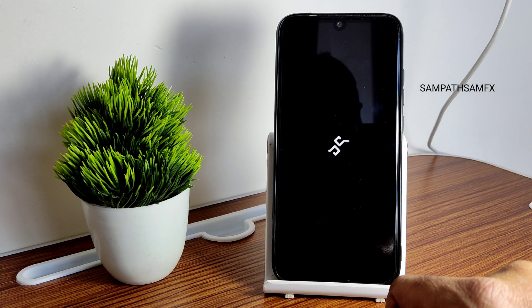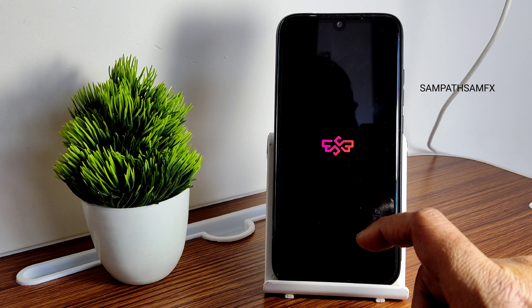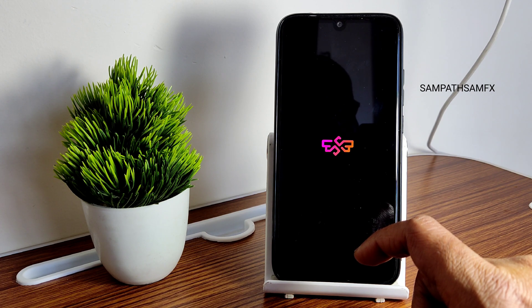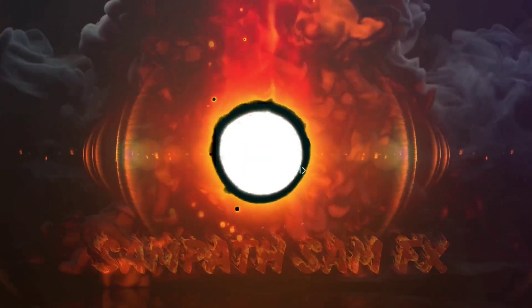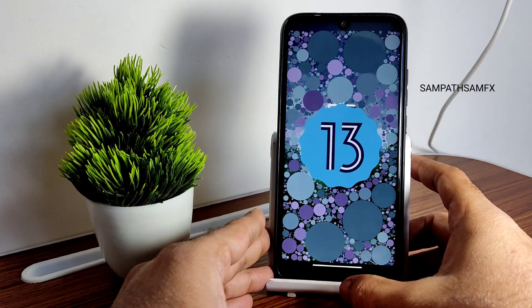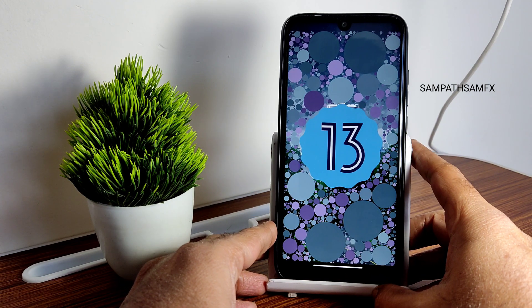Let's see in this video what all things we get in Superior OS — how are the benchmark results, how is the battery life — everything will be explained in detail regarding this particular ROM. Stay tuned till the end of the video. Hey hi hello, welcome back to my new video. This is Sampathi, watching SampathSam Effects YouTube channel.